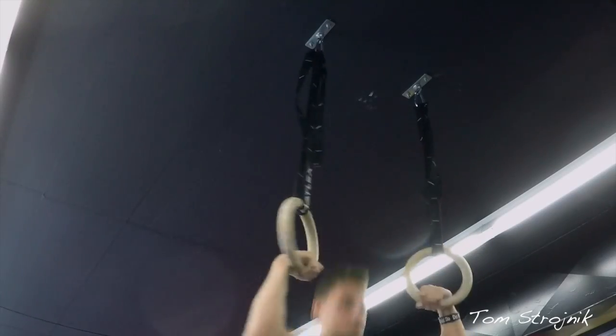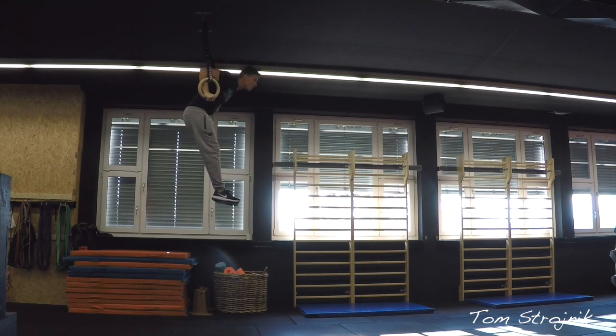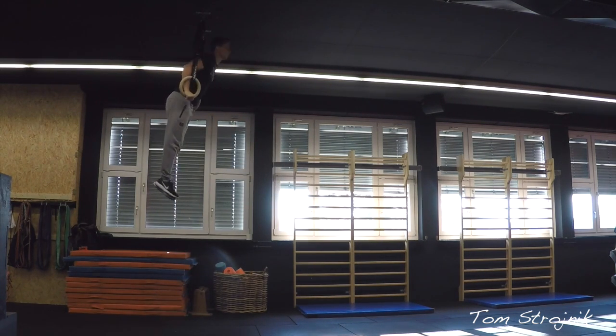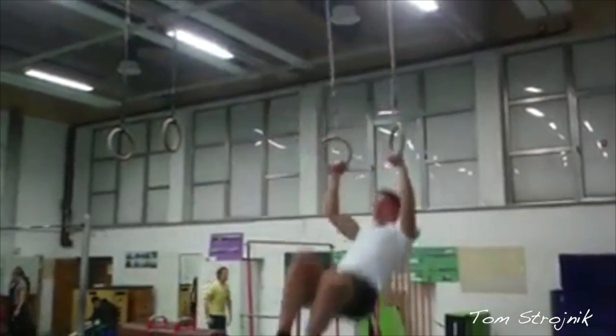When you see a muscle-up, all you want is to get up and do it. Kipping is okay if you are competing as a professional at the CrossFit Games and you are able to do a strict one. Otherwise, you will just get hurt because kipping means you're not strong enough.